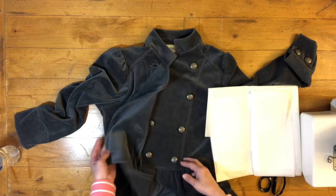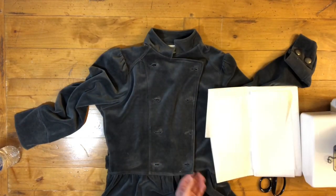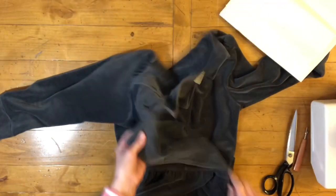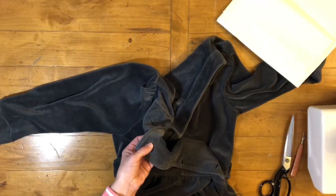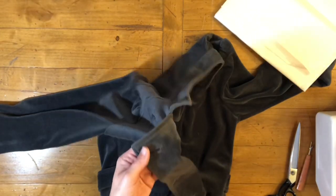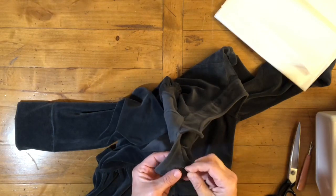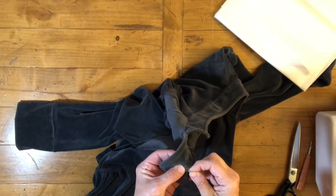But this wasn't constructed like that. So basically all we're going to do is work from the backside of the jacket. We're going to work on this one, and all you do is you take your needle.